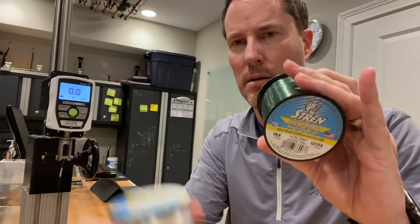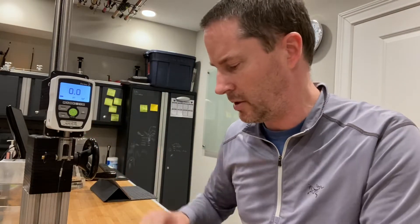Hi everybody, it's Art West and I'm going to do another series of mainline break and strike tests. This time with Stren High Impact in 10, 20, and 30 pound stated line class. I have the 10 pound set up on the digital force gauge, and I have the 20 and 30 pound samples ready to go.